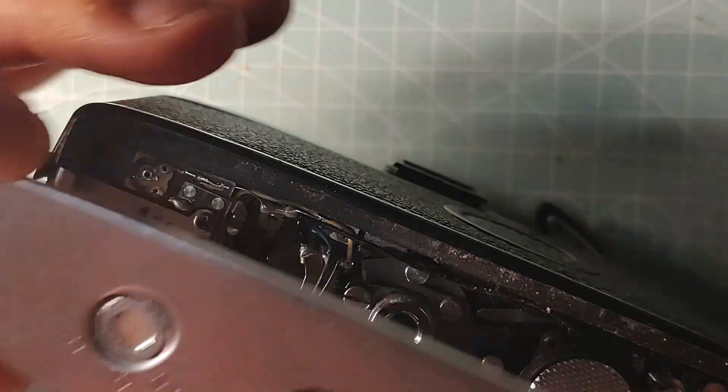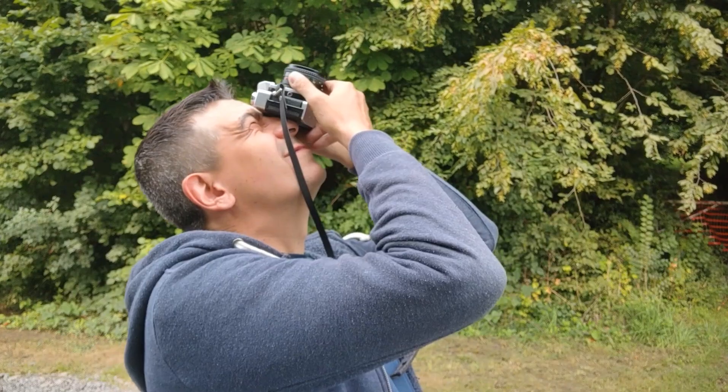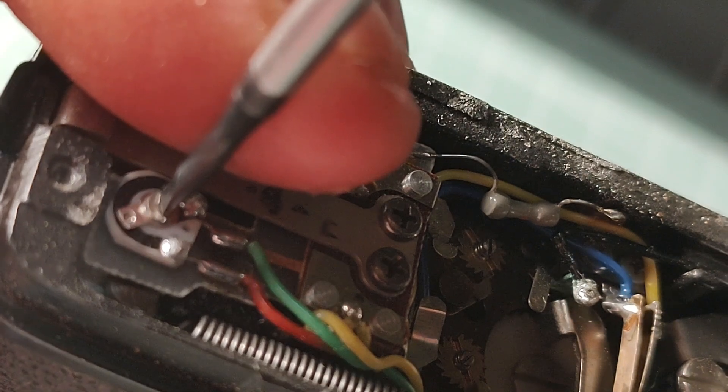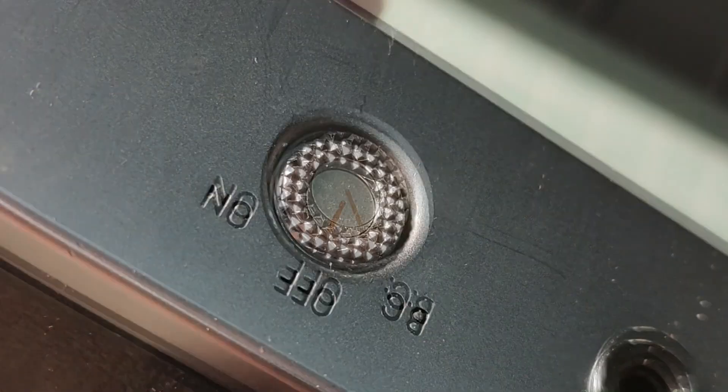Now let's go outside. I'll put the base plate back on temporarily to close the switch and take a measurement. Okay, we're almost there — I'm between f/11 and f/16. Let's dial it back just a little bit again.